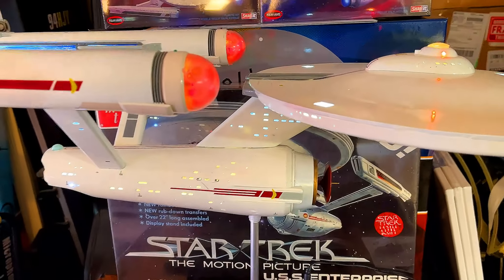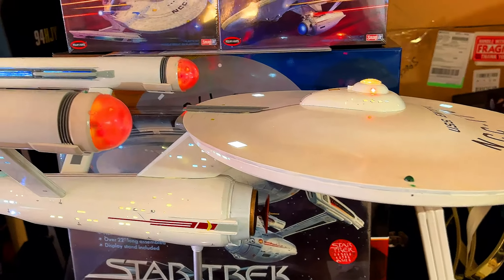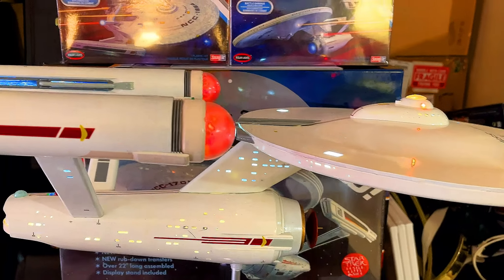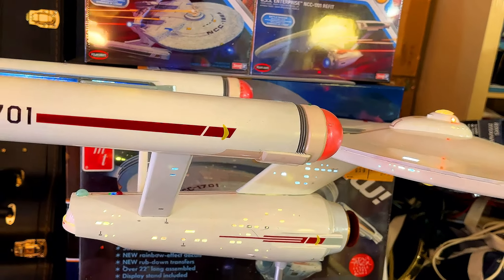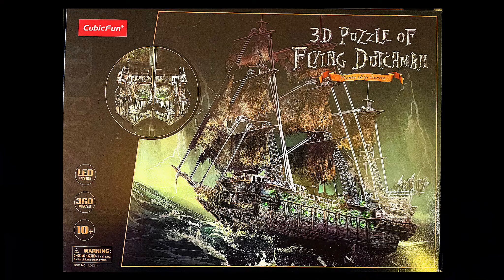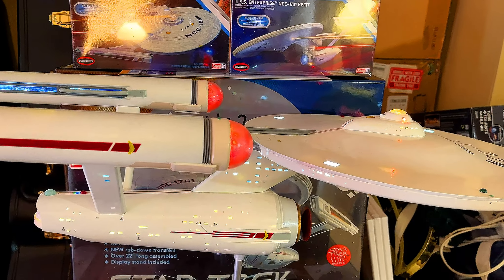Good morning, everybody. Welcome to another video. Today is October 1st, 2021. And what I've been looking forward to is the Halloween build. I never really did this in the past, but I figured it would be pretty cool to build something specific to the season. And here in New England, we do have beautiful fall seasons.